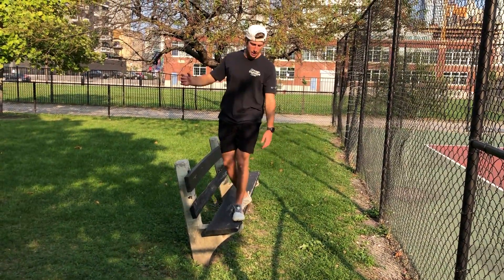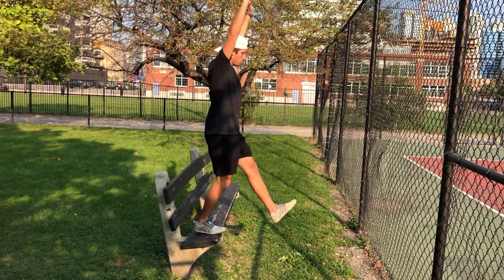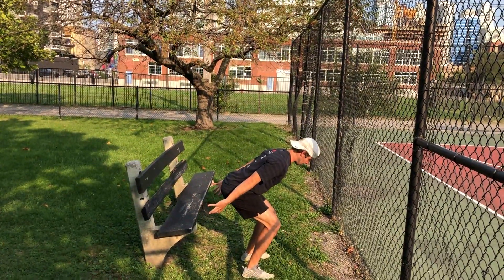Once again, we'll start feet together. Step off with one leg. Stick that way.